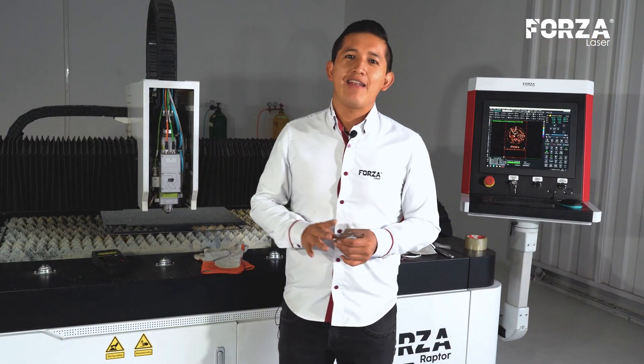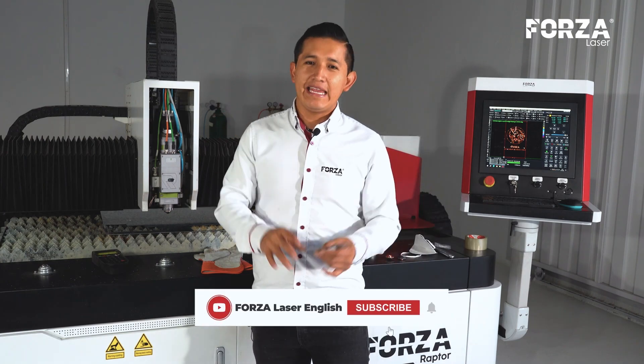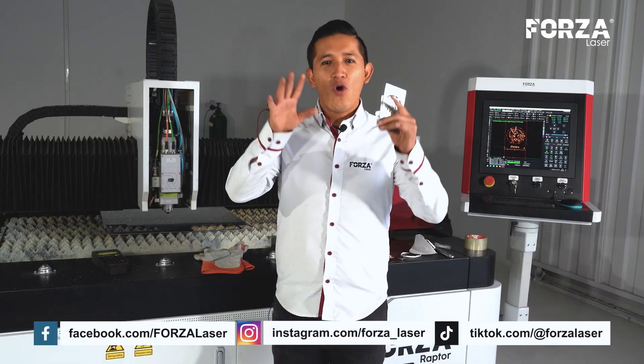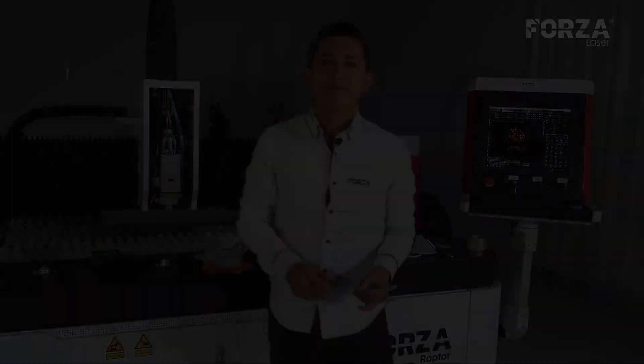That's been all for today — cutting galvanized steel with oxygen on a Forza Raptor 1,500 watts. Don't forget to subscribe, visit our social media, leave us a comment, or recommend ideas for more videos. See you soon, bye-bye.